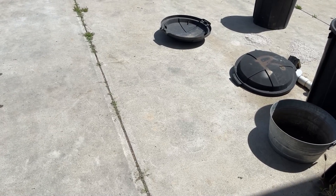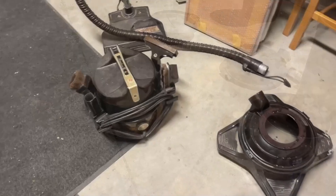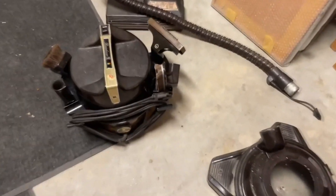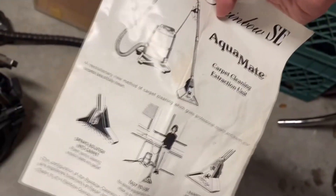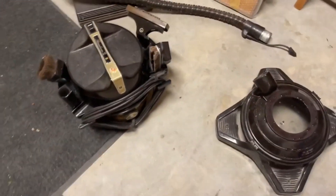I also found another full Rainbow SE vacuum - that video is going to play right here. As far as all the attachments and accessories go, I found everything it came with. It did come with the instruction manual for the AquaMate, which I unfortunately wasn't provided with, but I was provided with the normal extension wand. I have no idea if this thing works or not.